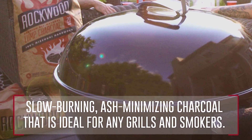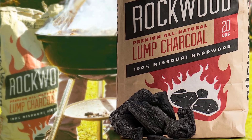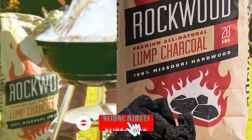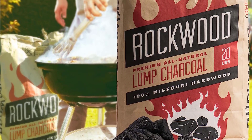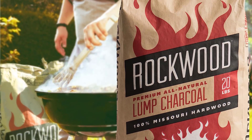It's free from chemicals, fillers, binders and other impurities. Other than the fact that this lump charcoal is all-natural, we love it because the flavor blend can work for meat, fish and poultry. Plus, the slow-burning, ash-minimizing coal lights easily, heats quickly and burns boldly for juicier, more flavorful food. It's great for any type of grill or smoker.